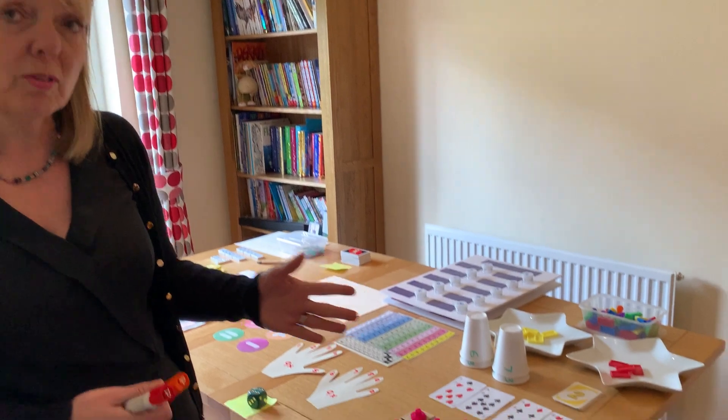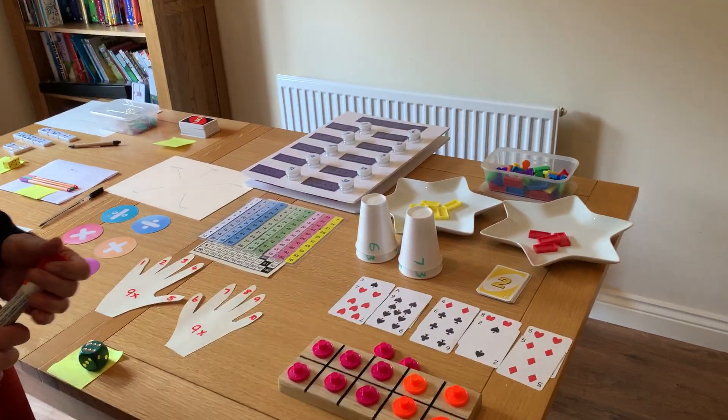The first thing we're going to look at is number bonds to 10 — as in 7 and 3 makes 10, 8 and 2 make 10. If you think of them as friends, if you say 8 and 2 are friends, they get together and they make 10 — it's almost like making a story out of learning your number bonds. Number bonds are really essential for the foundations of any further numeracy you're going to do further up the chain.